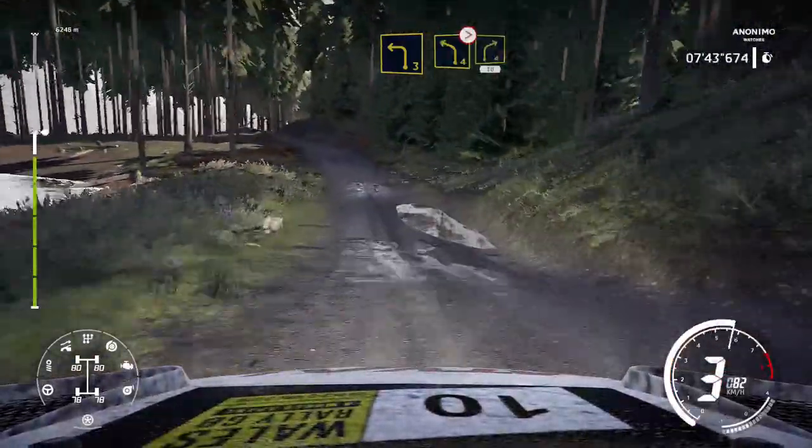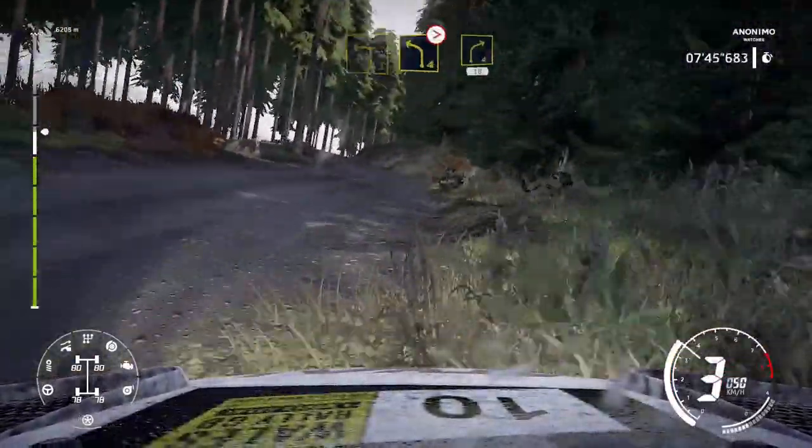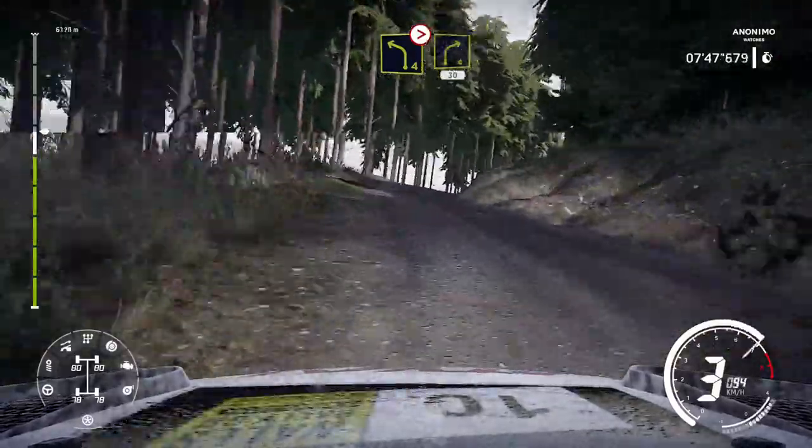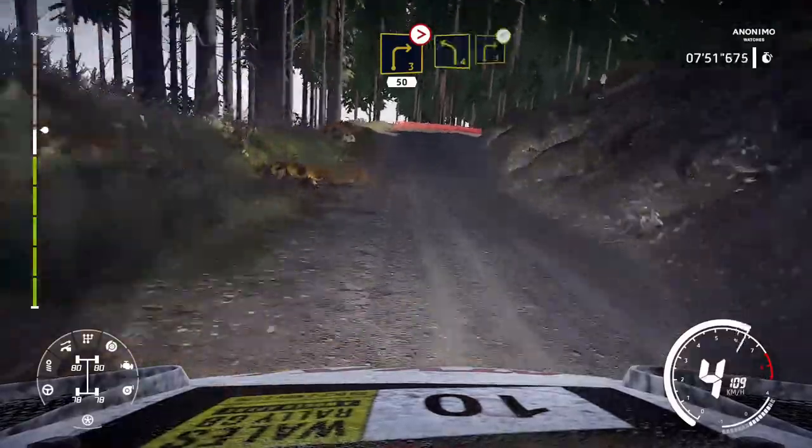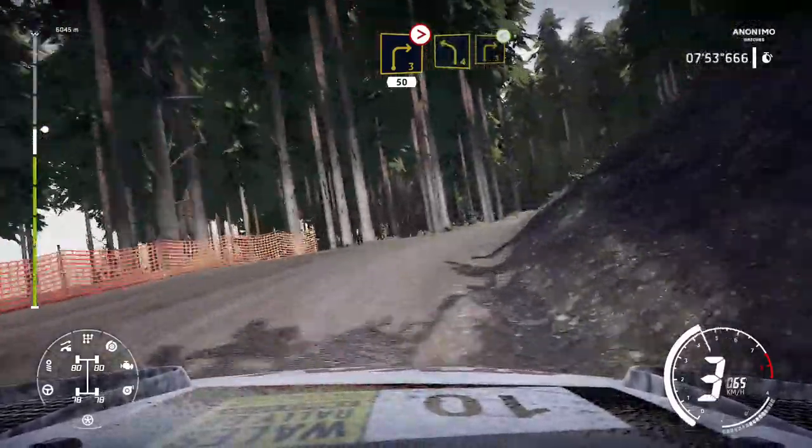Left 4, short, into right 4, tightens, over crest, 30. Caution, right 3, slippy, tightens, over crest, 50. Bumpy, left 4, medium, into right 3, opens.